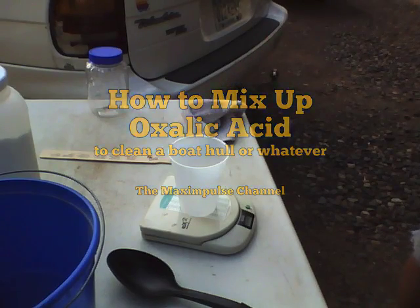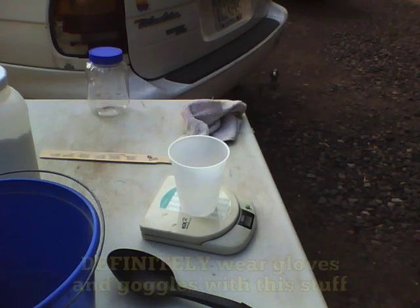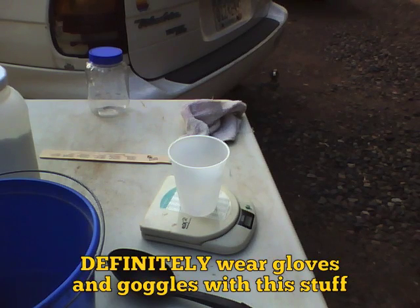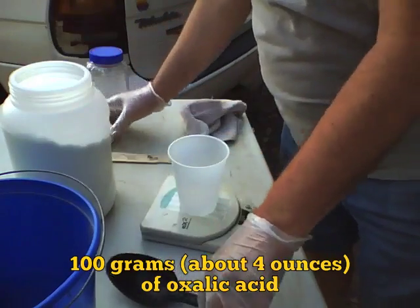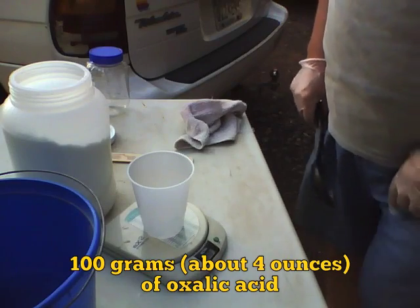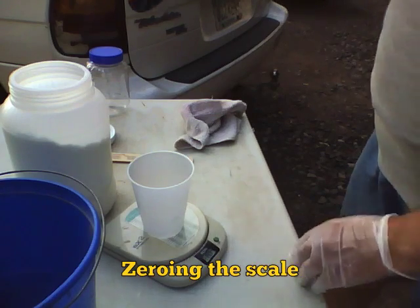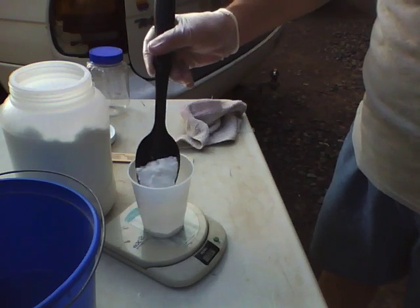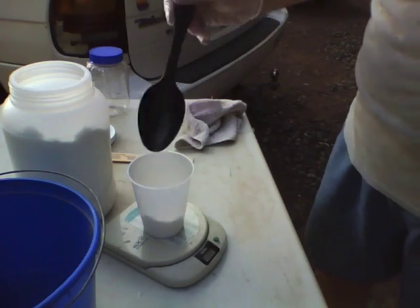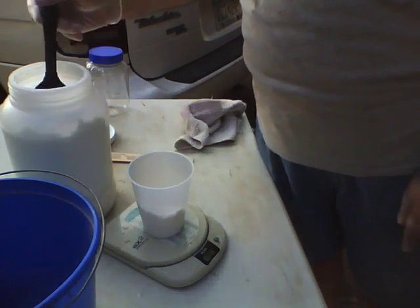Okay, here are gloves for you, gloves for me. What we're doing is mixing up oxalic acid with some hot water. A recipe I found online said 100 grams or about four ounces. So this is what oxalic acid looks like — pretty exciting, huh. We bought about six pounds of it because it's a lot cheaper than getting a smaller amount. There's two ounces, two and a half, three point two...